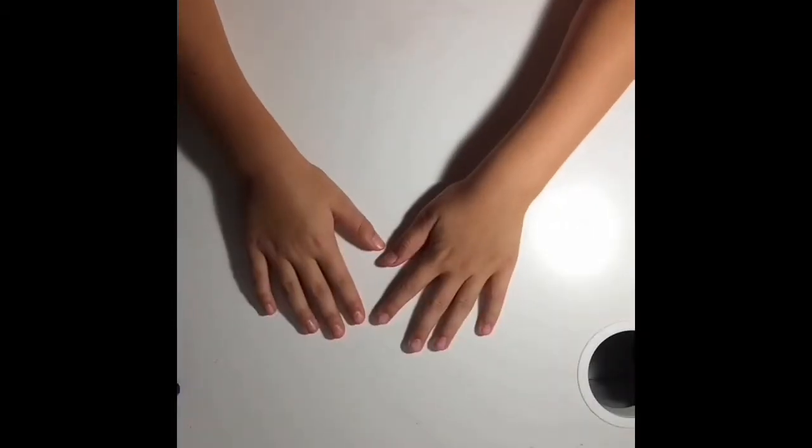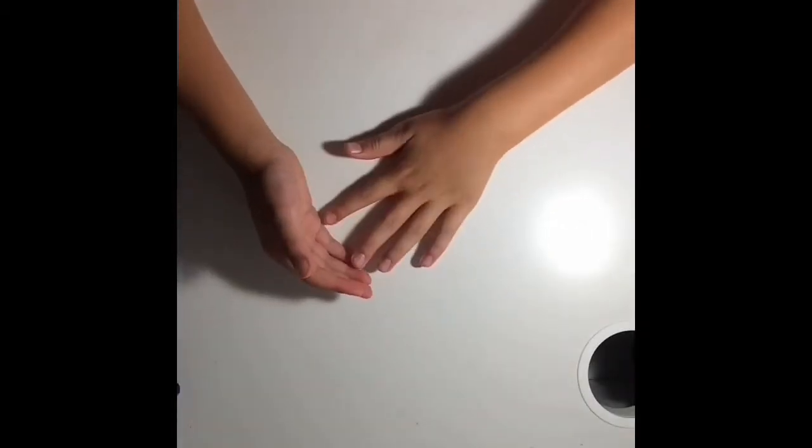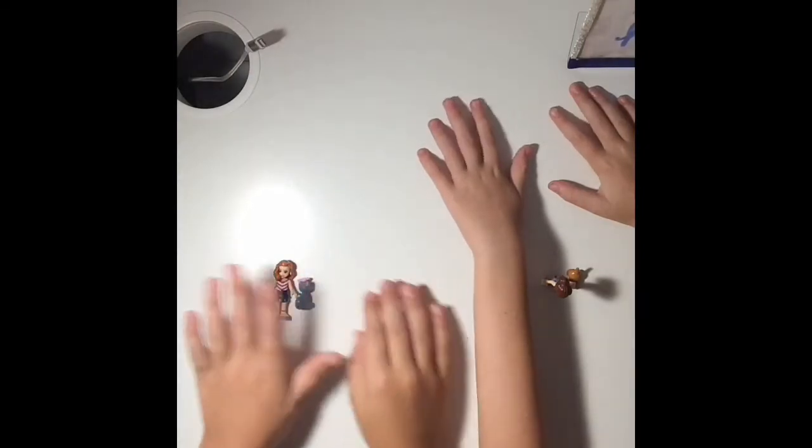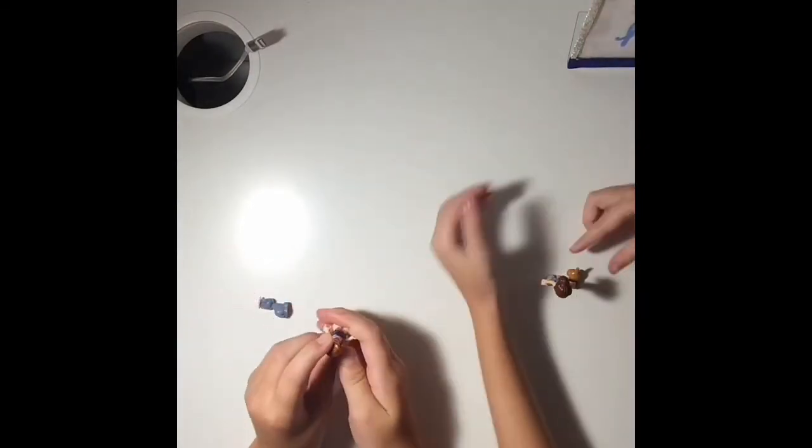Hi guys! It's BowtieCrafts, the best place to look for your DIYs. I'm very excited to start this new video. So let's get started — today we are doing a Lego Builds!